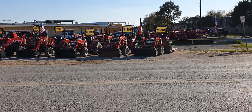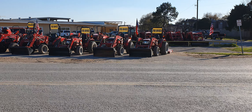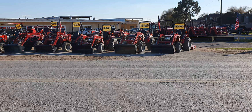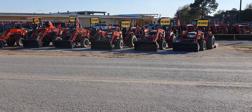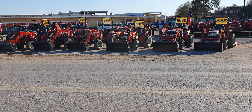I want to show you our pre-owned inventory available this week. The very first one, starting on my right, is going to be a Mahindra 1526 Shuttle four-wheel drive tractor with the loader. The second one is going to be the Mahindra 1533 HST four-wheel drive with the loader, and then a 1526 Shuttle with the loader also.